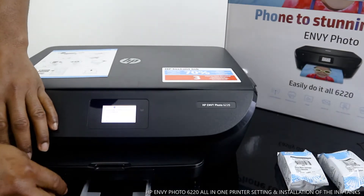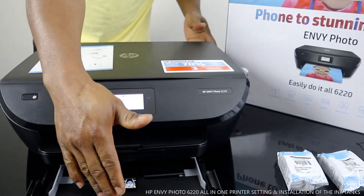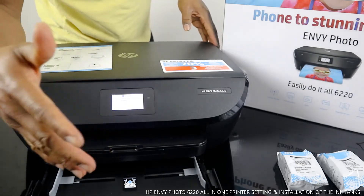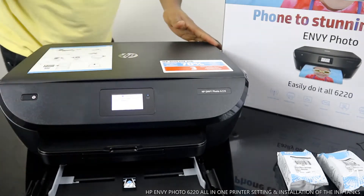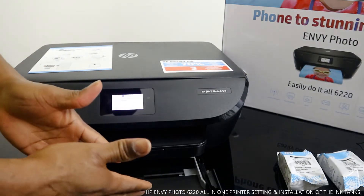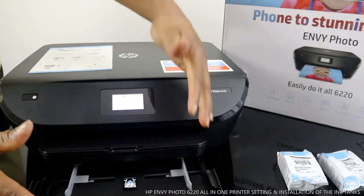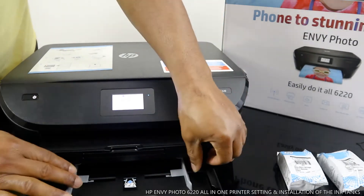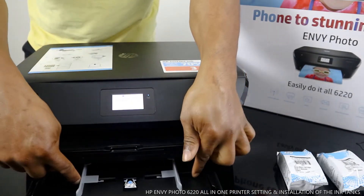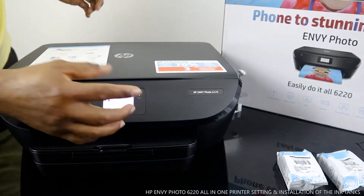This printer accepts A4 paper and 5x8 photo paper. You load the paper in here and make sure you set it properly. I'll also show you how to do this step by step. This is the paper tray, also called the paper cassette — go ahead and close it.